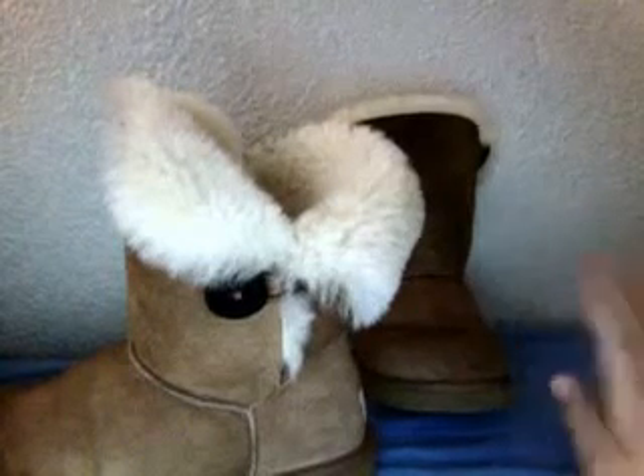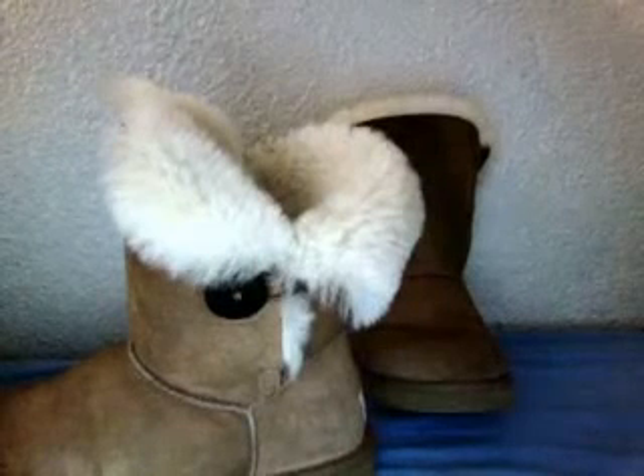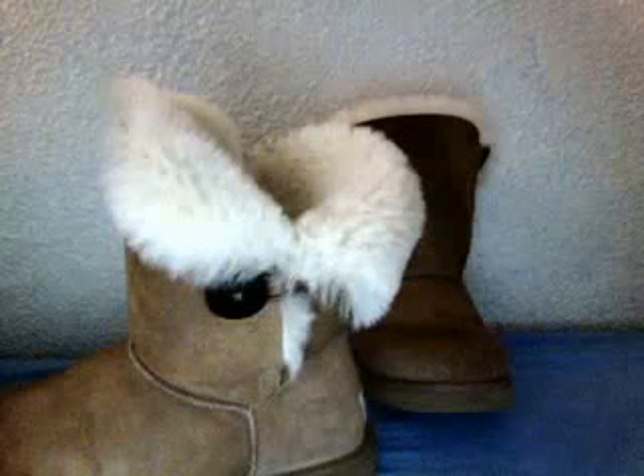They have chestnut and I'll put all the different colors in the description too. Lots of you guys watching this video probably have some Uggs already.